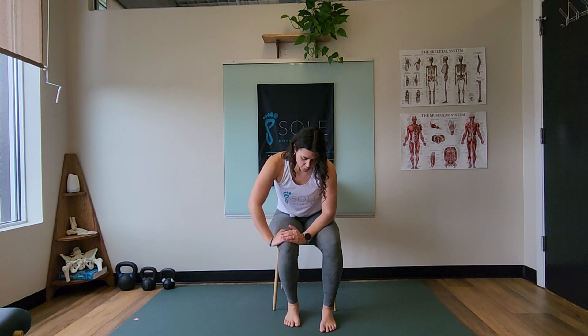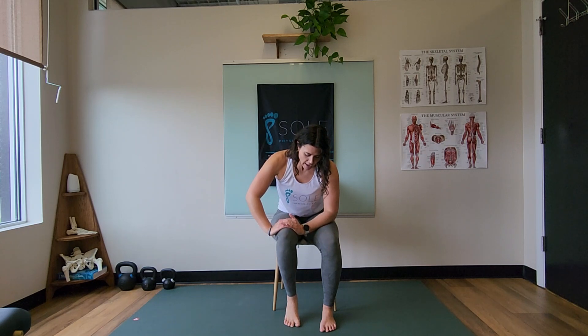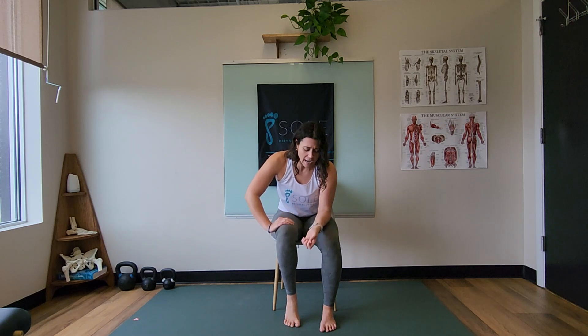On this next one, go ahead and push through that ball of the big toe. Get a sense of how high you can get the heel while still pushing through the ball of the big toe.